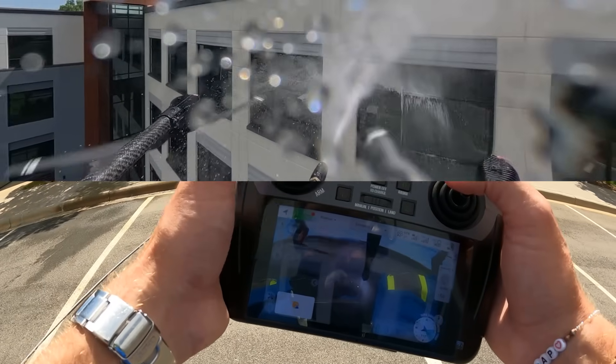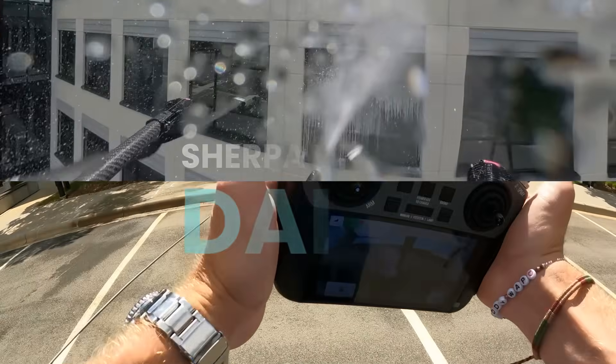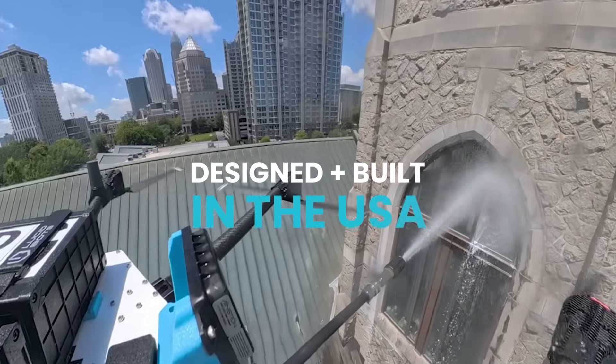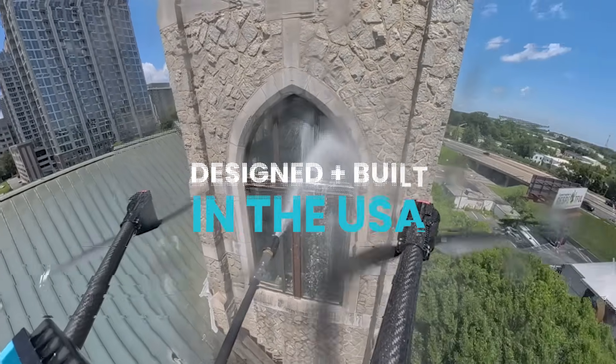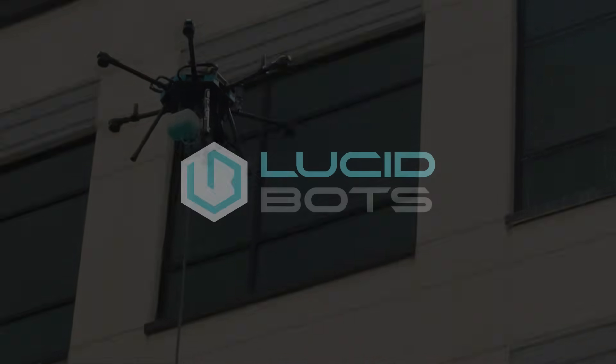This isn't a prototype. It's working jobs every day across the country and world. American built. Purpose driven. Ready to work. Visit lucidbots.com to learn more and book a meeting now.